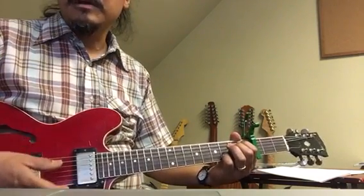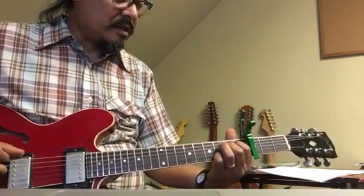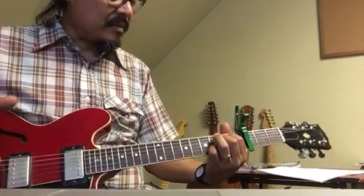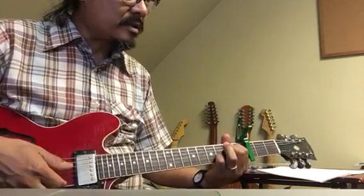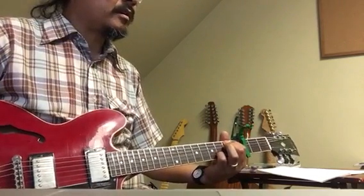Now for your E minor 7, what I'm hoping that you play — and this is from low strings to high strings — is 0, 2, 2, 0. So that's an E minor so far. But then we go to 3 with the pinky, and then we go to 0. Actually I can mark them. In your tuning that would be...